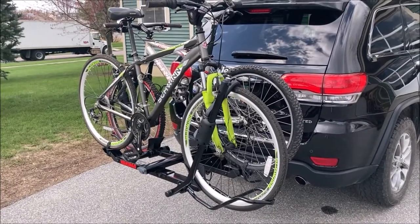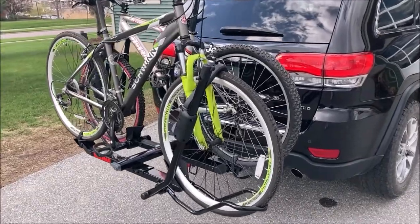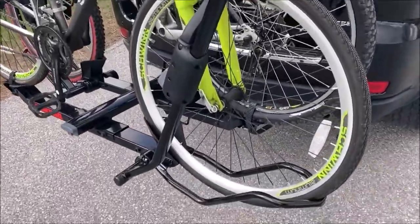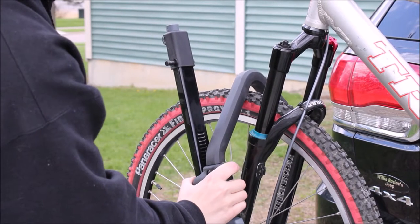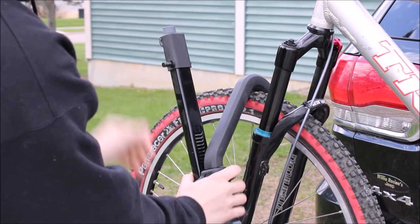While there are other bike racks out there not tailored to e-bikes that can support similar weight, there are a few things to look out for with those. E-bikes commonly have fenders on the front tire, which can interfere with how most standard bike racks secure a bike, which is utilizing that front tire.